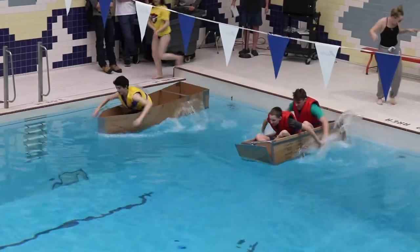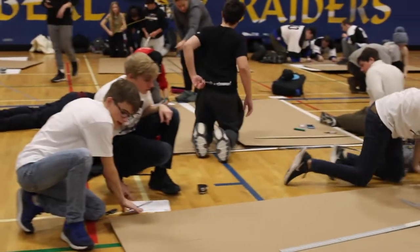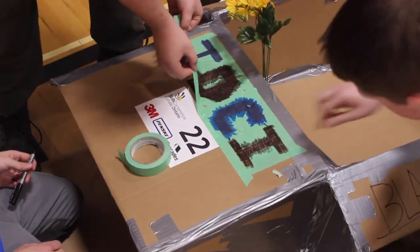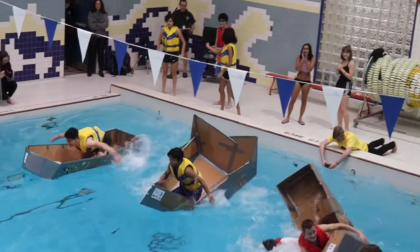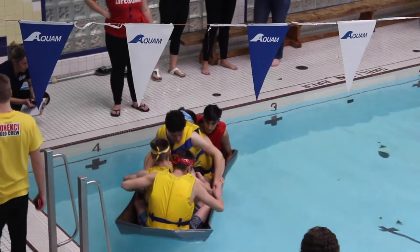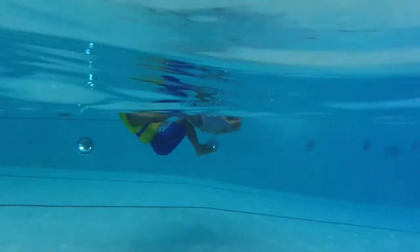Cardboard, duct tape, and only two hours on the clock. Students are gathered together in teams of four to complete the task of assembling a cardboard boat. In order to achieve success, students must use innovative and creative designs in which their boat can withstand the wettest waters and the heaviest weights.